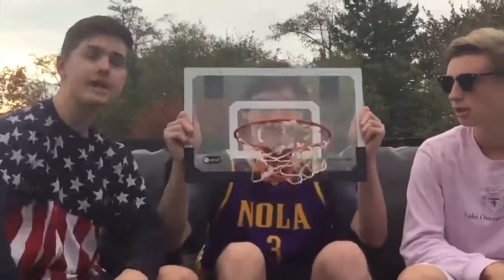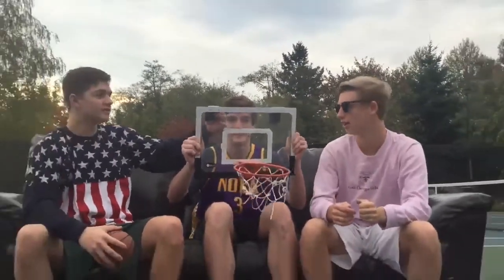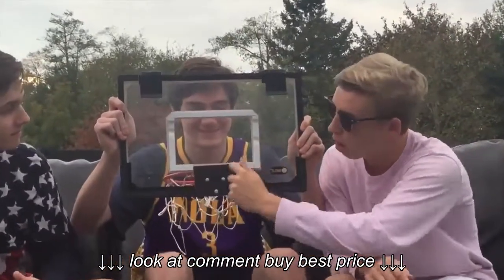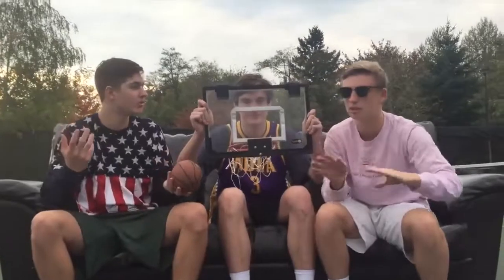So you've got the breakaway rim so you don't break it. You've got this awesome glass that's shatterproof so it doesn't shatter. You've got these nice hinges so you can stick it on the back of the door and just play all day. And you've got this foam all around the hoop so your door does not get damaged.